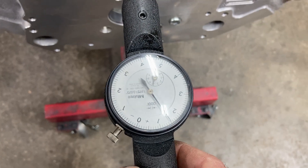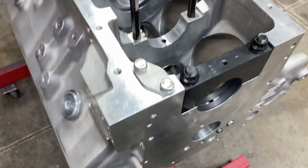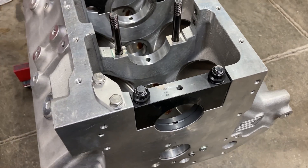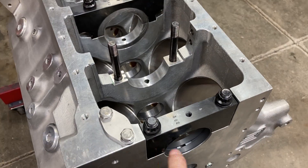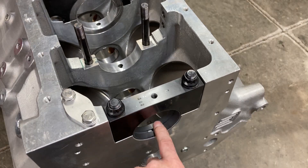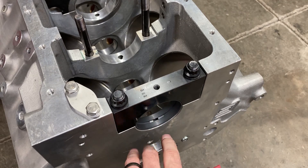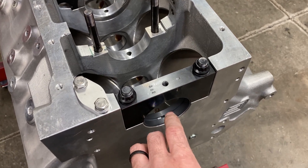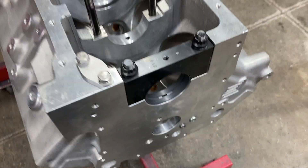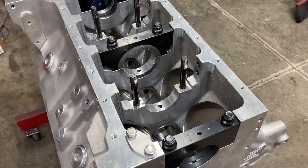I'm at a thousandth and a half. These are standard main bearings, so if I want to be at that two and a half thousandths mark, I need to add extra clearance. These are Clevite MS-1010H bearings. I will go to Clevite MS-1010HX bearings — these are Calico-coated bearings. I'm going to go ahead and swap the first and front ones out and check everything.